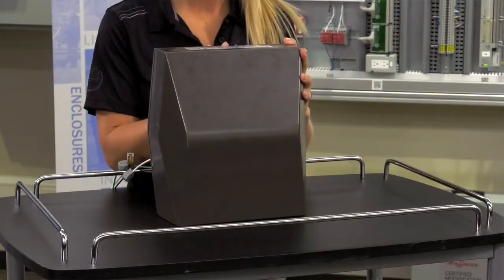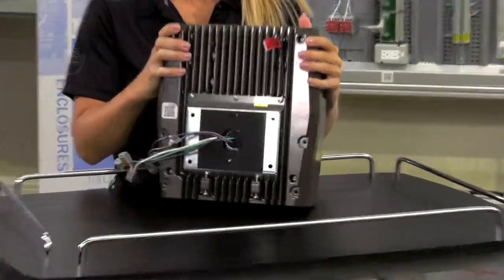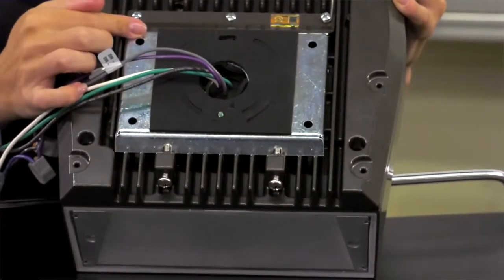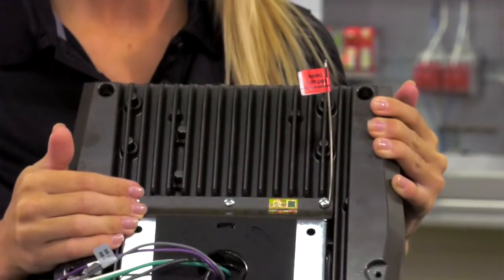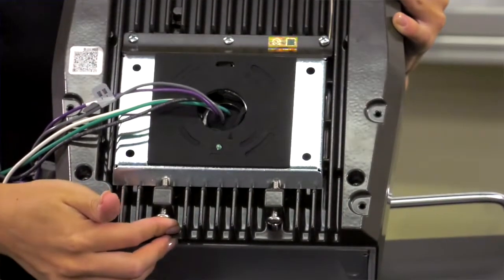A contractor-friendly solution of the Lumark Accent is hands-free wiring. The contractor will remove these two screws to mount the back plate, then they can hang the fixture from a hook inside the back plate, do all the wiring, and then re-secure the fixture onto the back plate by reinstalling these two screws at the bottom.